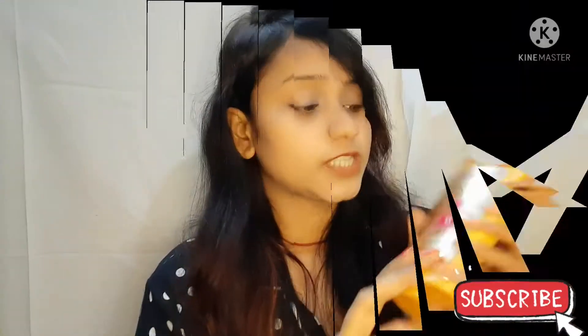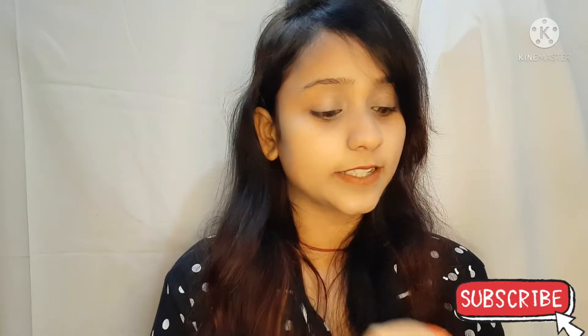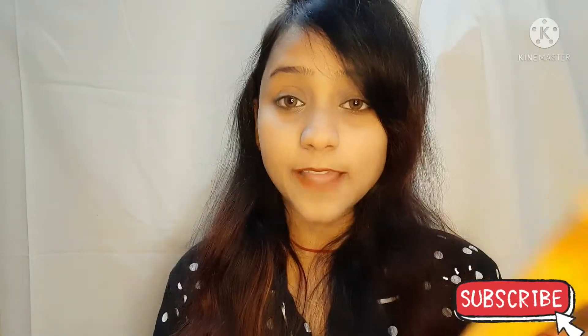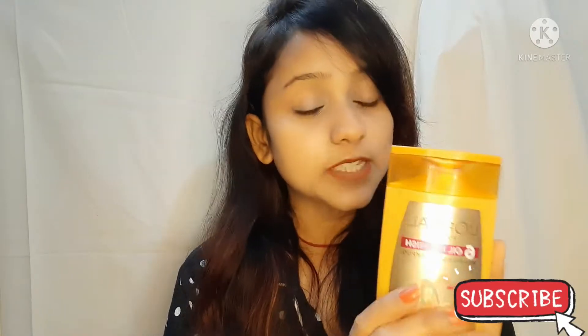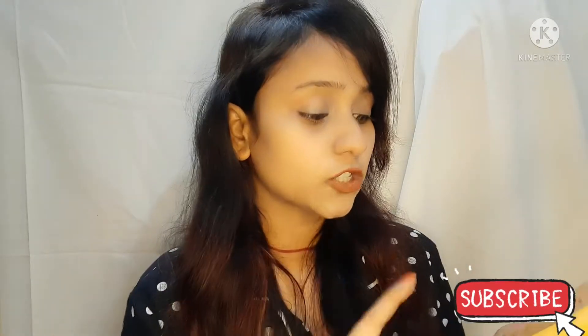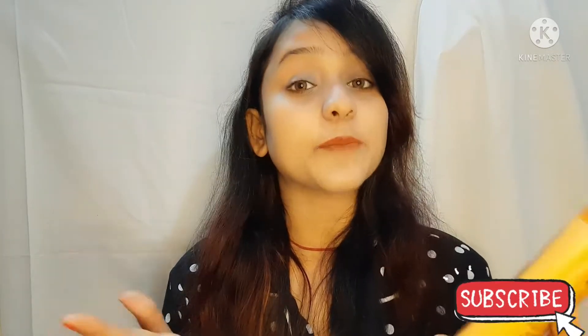So I am going to talk about the first shampoo. This is L'Oreal Paris 6 Oil Nourishing Shampoo. This is for dry and dull hair. I have bought the shampoo — it is 192.5ml and its price is Rs. 135. This is an affordable shampoo. The claims of this shampoo are that it is going to make your hair strong, soft, smooth, thick, shiny and manageable.